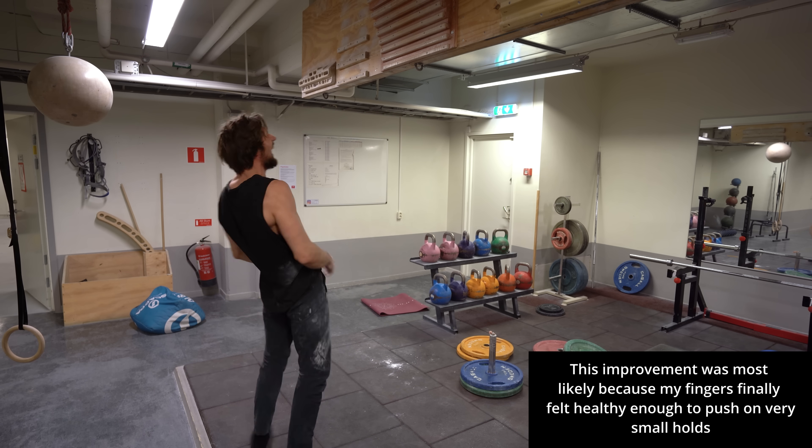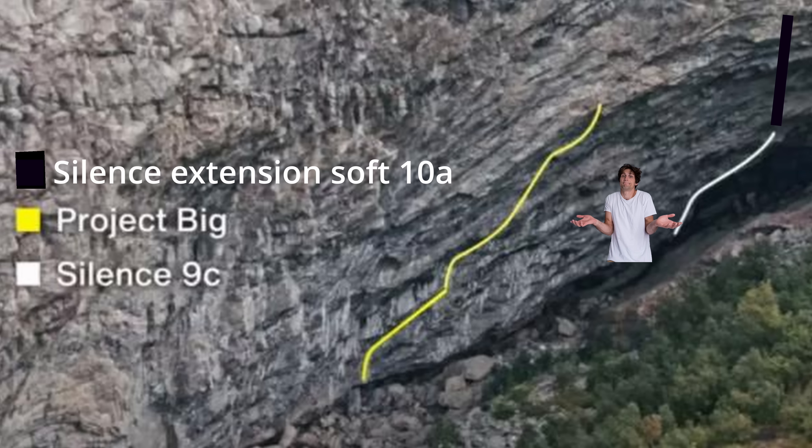These results were clearly pretty ridiculous and I knew right away that these wouldn't keep on growing — because if that was the case I would be floating up V20s and 10As by now. And this brings me to the first point of this video and how the protocol has changed.